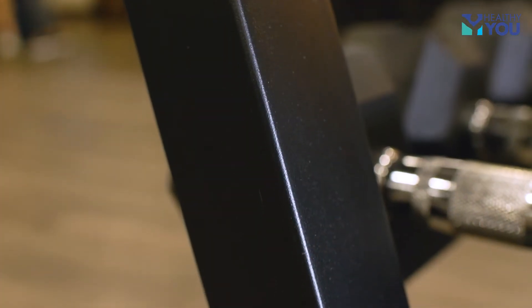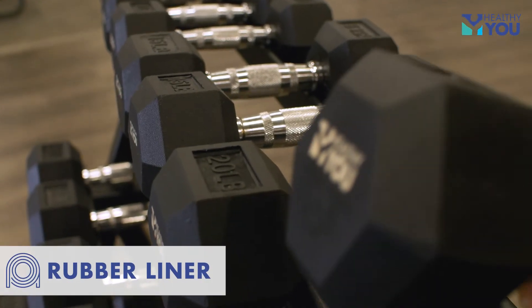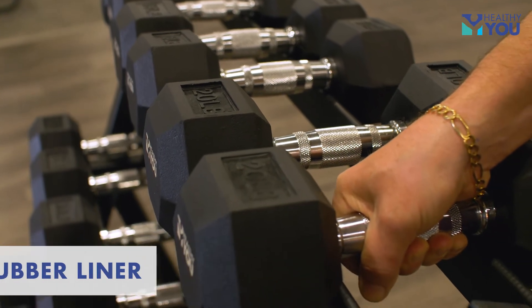The heavy-duty rack is constructed with a powder-coated finish on a steel frame. It includes a rubber liner to help secure, grip, and protect the dumbbells from scratching.